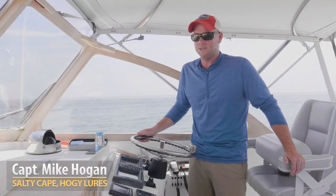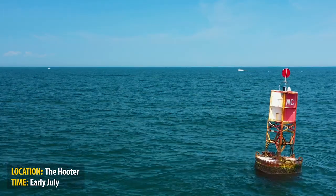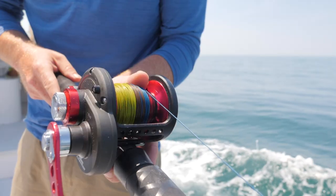Hi folks, Captain Mike here from Salty Cape. Today we're at a spot called the Hooter, which is just a little bit south of the eastern portion of Martha's Vineyard. As you can see, it's a hot, hazy summer day. We're here just after lunchtime, and the incoming tide is just starting to roll.